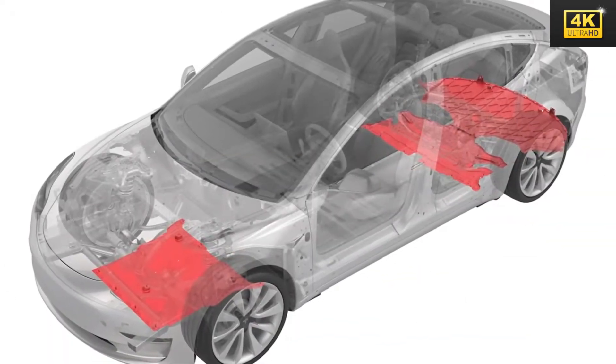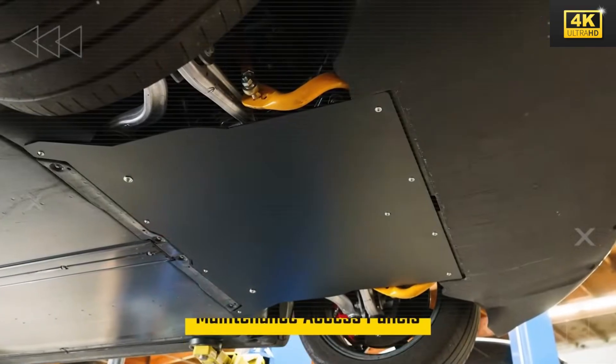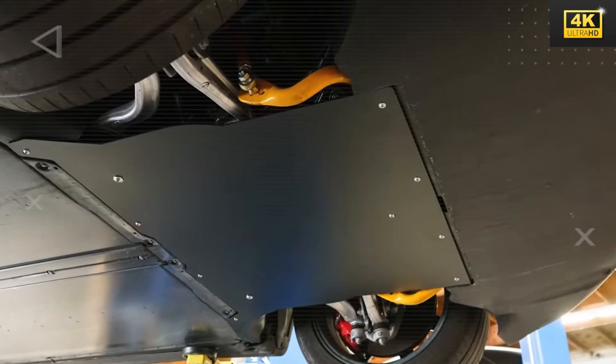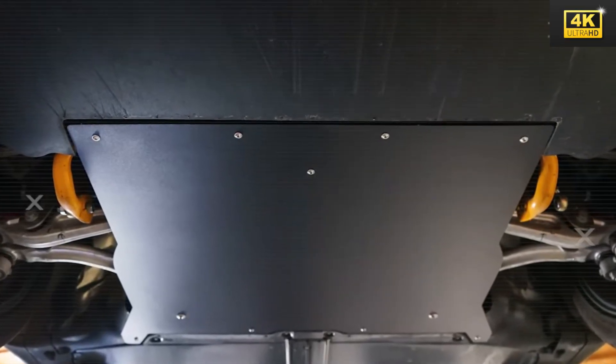The flat under-tray design acts as a safeguard for vital components, shielding them from environmental damage. This enhancement not only augments the vehicle's longevity but also reduces the frequency of maintenance required, thereby contributing to overall operational efficiency.